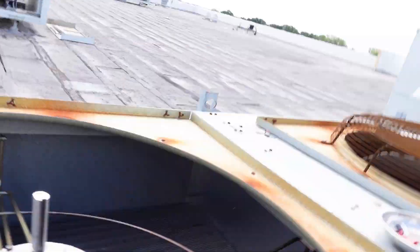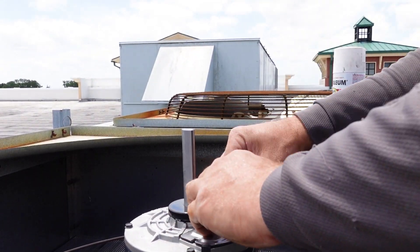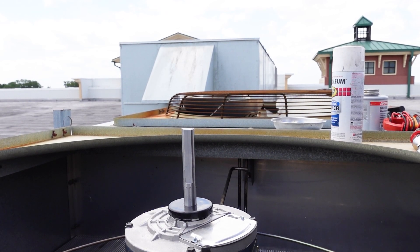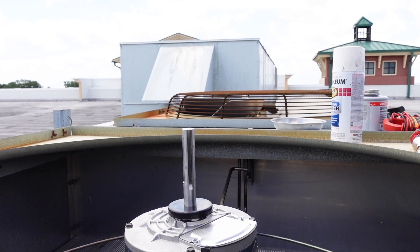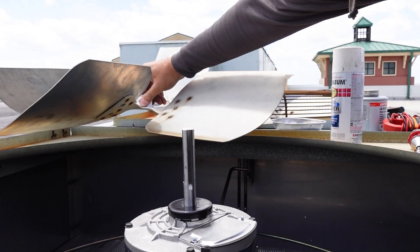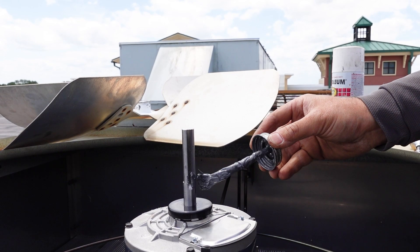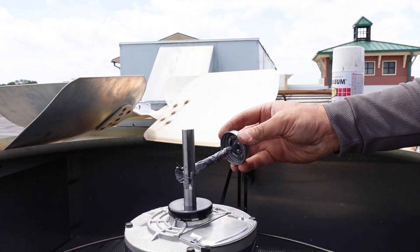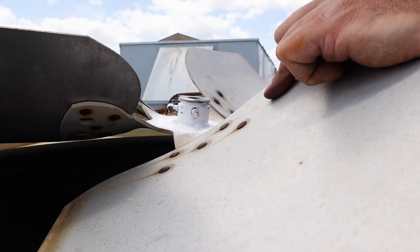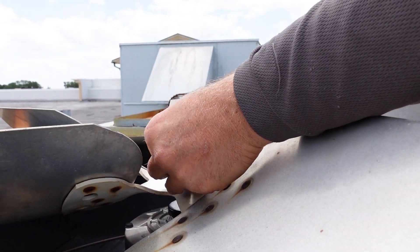Now we're going to put our cover back on. Make sure the wire is tidied up and it's not going to get caught up in the blade. Next we're going to put the fan blade on. I like to start the notch of the shaft up by the top of the motor. I'm going to put a little bit of anti-seize there to protect the shaft, then start the notch lined up with the notch at the top, get the keyway in, and push it all down together.